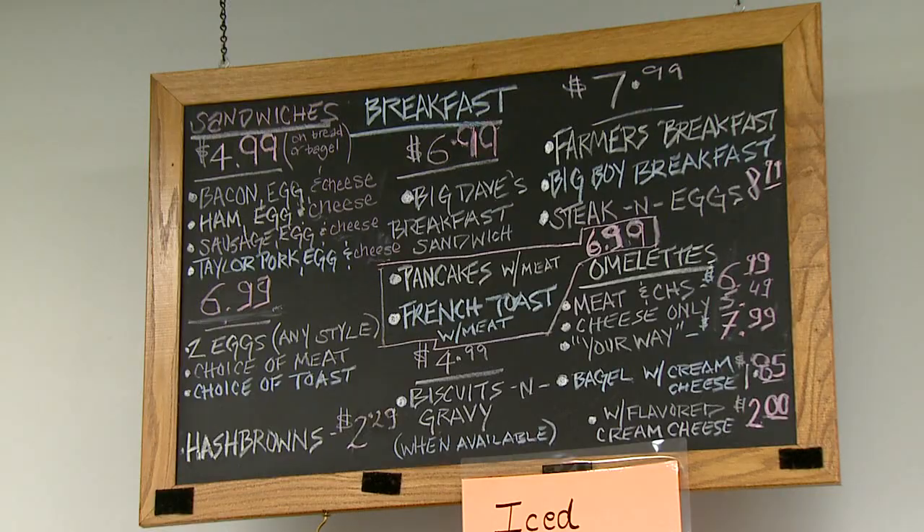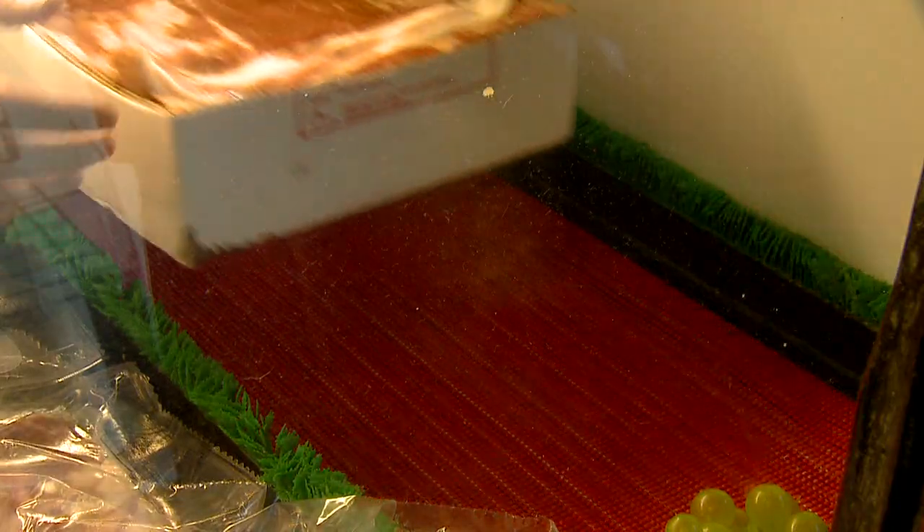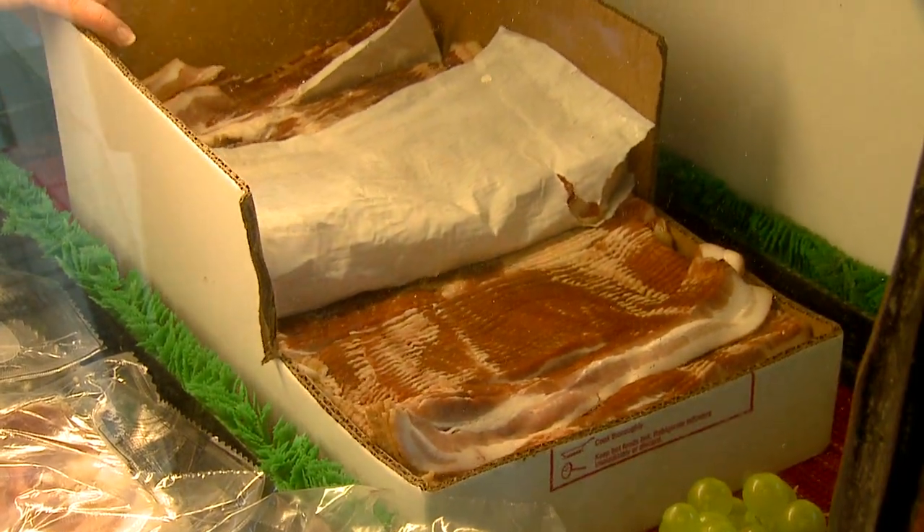They serve a variety at Big Dave's from breakfast to pastries, but dude, everything's better with bacon.